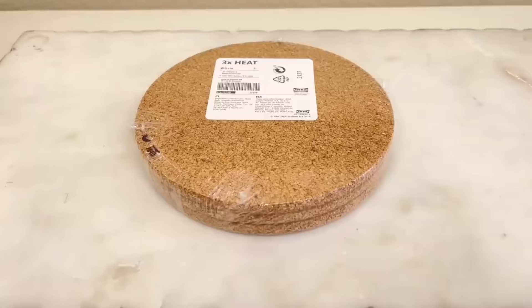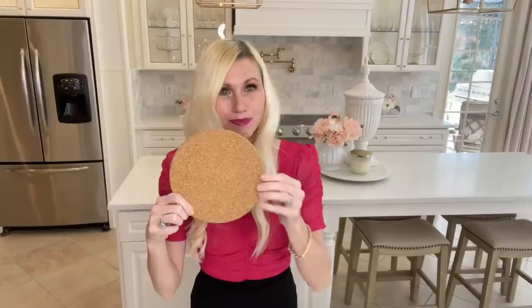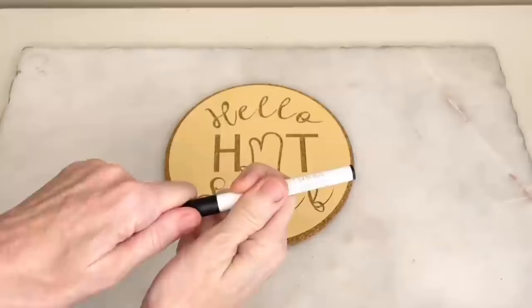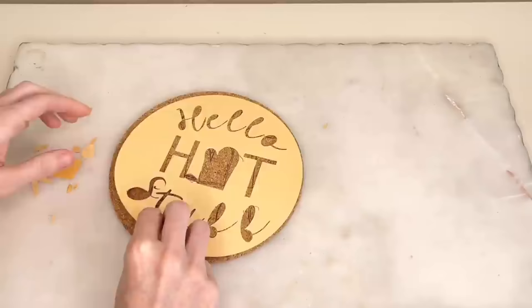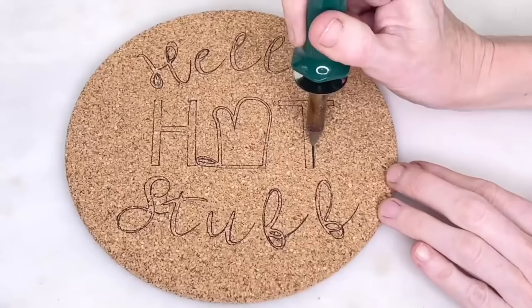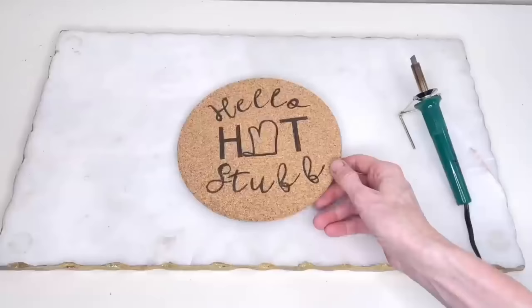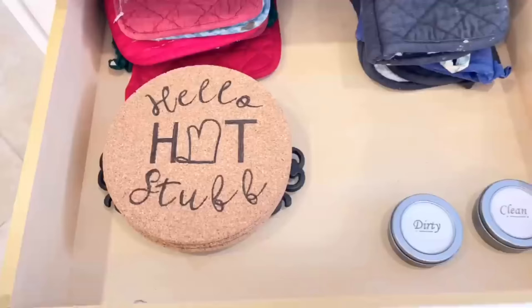In this drawer I keep all of my oven mitts, clean and dirty dishwasher magnets, and trivets. I purchased three cork trivets at IKEA and decided to add a DIY detail. I created a card stock stencil on my Cricut, placed it over the trivet, and traced it out with a fine point pen. Then I got out my wood burning tool and went over the traced lines to burn in the detail. It didn't take very long at all. These cork trivets would be a great affordable gift or an easy way to customize a plain kitchen item.